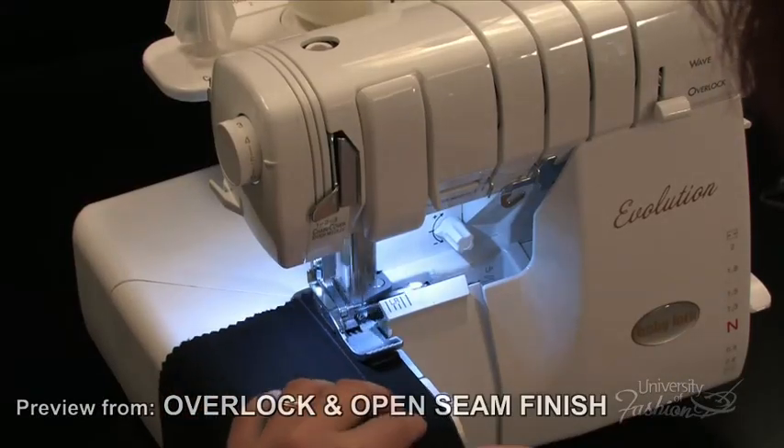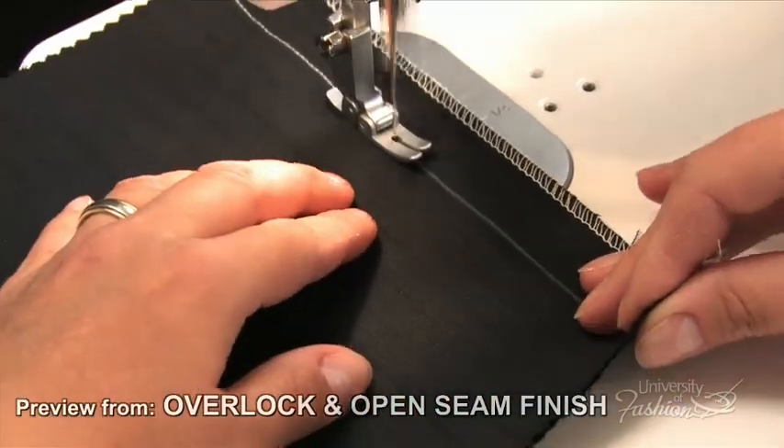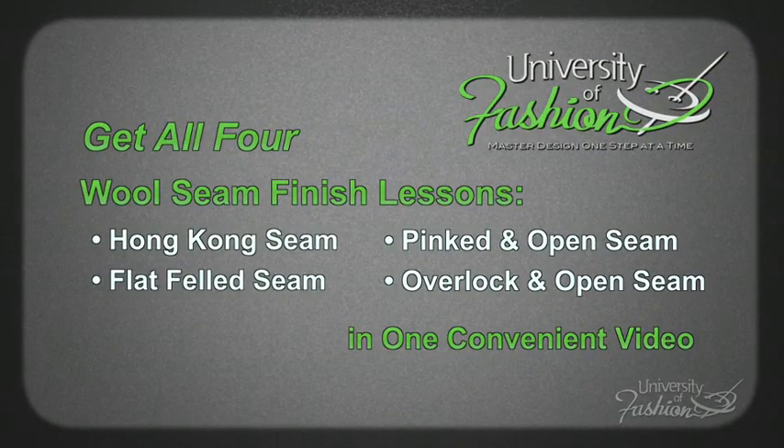Our overlock and open seam finish will teach you how to use the Baby Lock overlock machine to finish the seam's edges, and then how to sew and open the seam for a classic seam finish that is very popular in the fashion industry. Add to your library of wool finishes by viewing our hem finish compilation lesson.